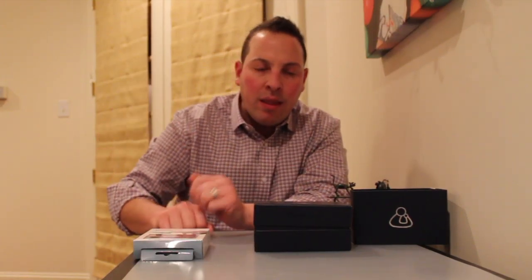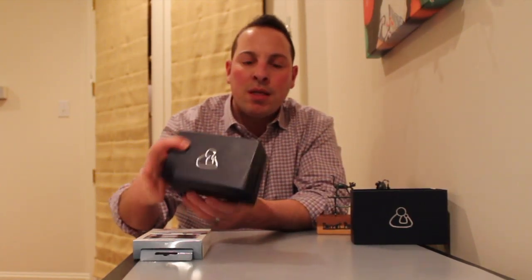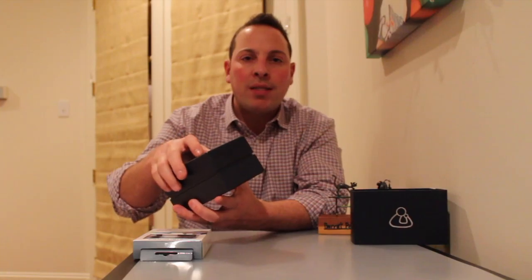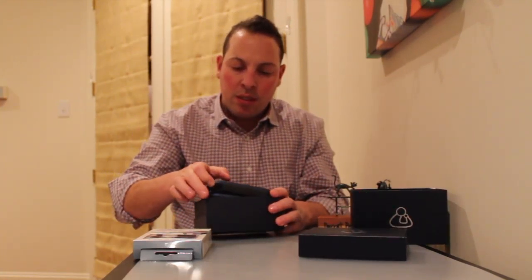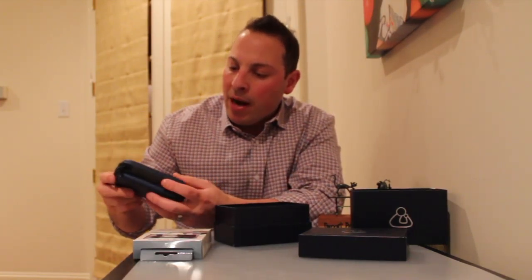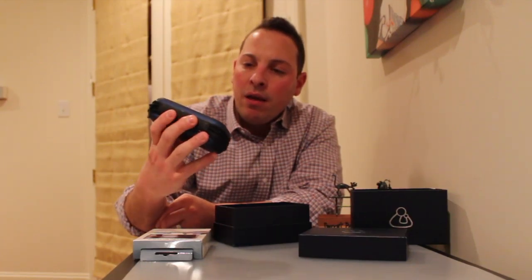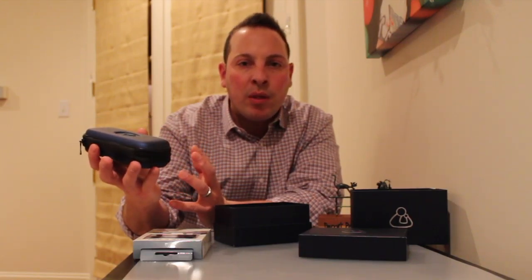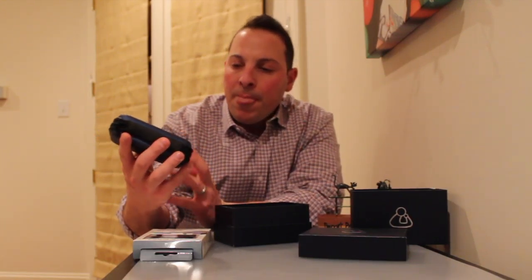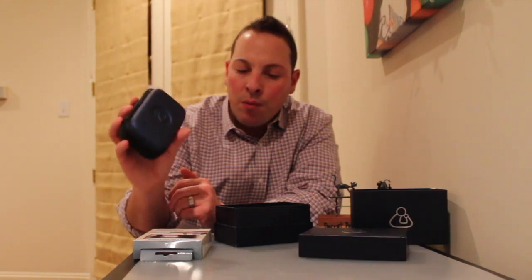We'll take a look at that maybe later once I get it all set up. And then we obviously have here what I hope is the stethoscope itself. In the box, it comes with a nice casing as you would expect, not too big as you can see. And quite honestly, I would expect it to be fairly nice considering the price tag for this is approximately $500 — about $200 more than the Welch Allen or other digital stethoscopes out there.